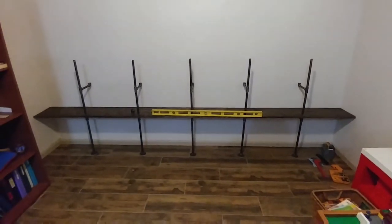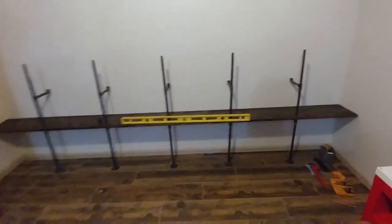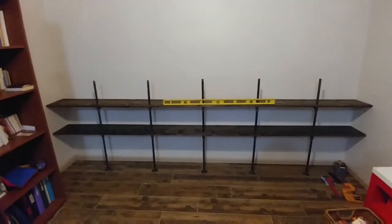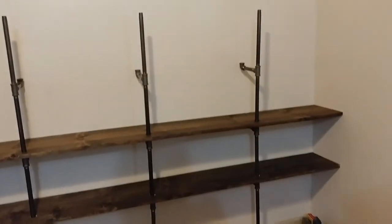There's the first level. Getting ready for the second level. There's level two. I'm onto the third shelf, getting ready for it. And as I'm doing that, I am trying to make sure that I am lined up with the studs still, so I did the stud finder on this to make sure I know where the studs are.